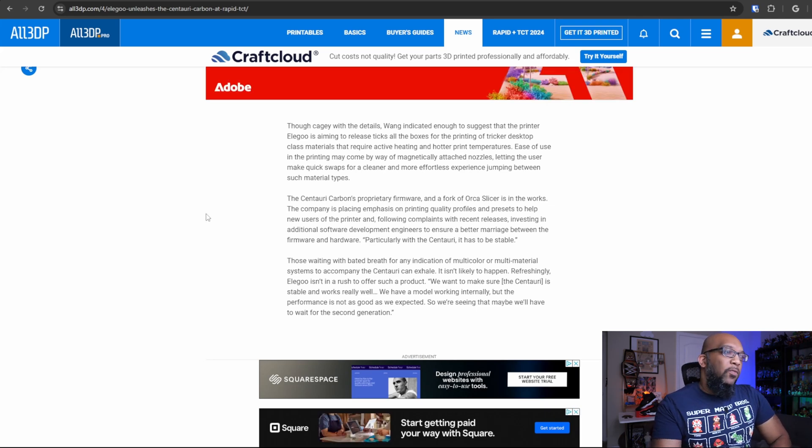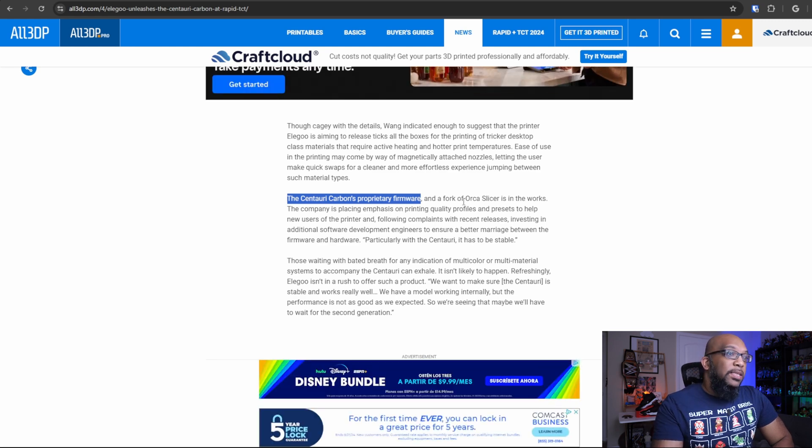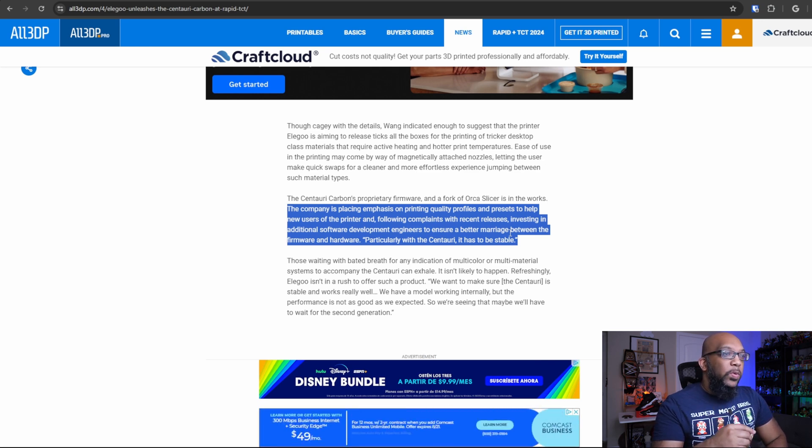First, let's talk software. The Centauri Carbon's proprietary firmware and a fork of Orca Slicer is in the works. The company is placing emphasis on printing quality profiles and presets to help new users, and following complaints with recent releases, they're investing in additional software development engineers to ensure a better marriage between the firmware and hardware. Quote: particularly with the Centauri, it has to be stable.